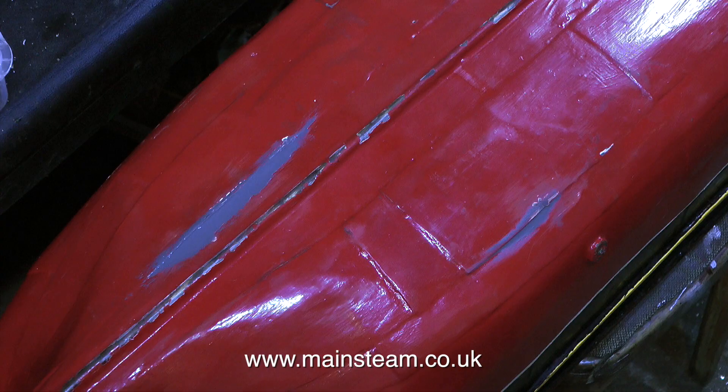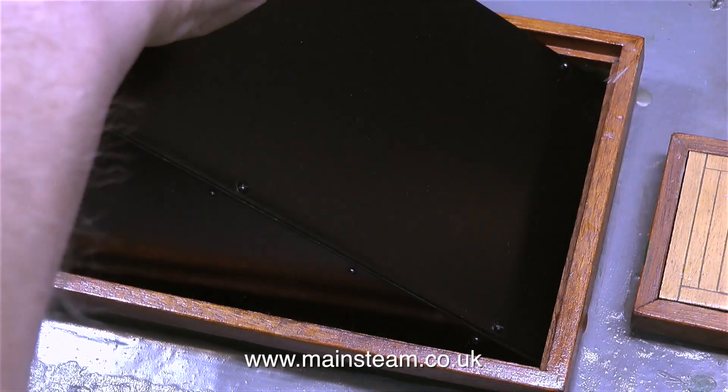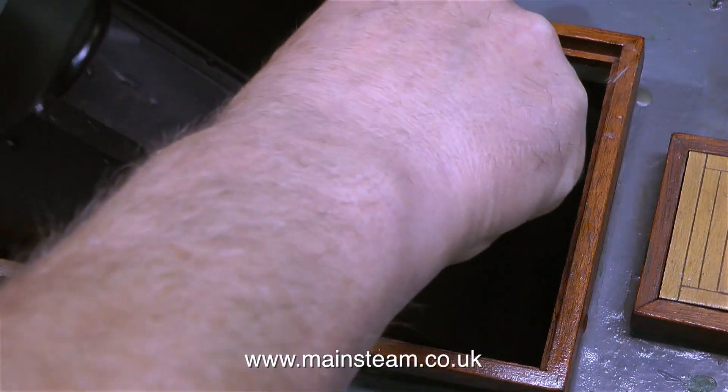In this clip I'm just showing the repairs to the hull that I made with the JB weld. Now it's time to fit the water tank, and you will note how it goes into the hatch perfectly.